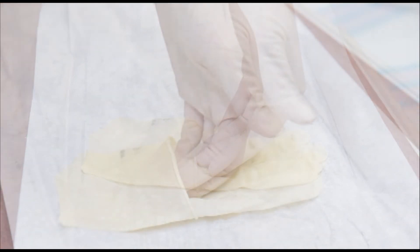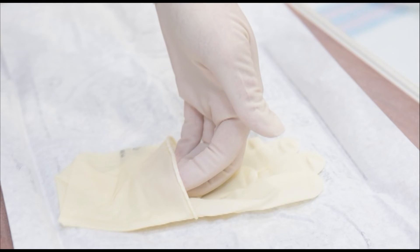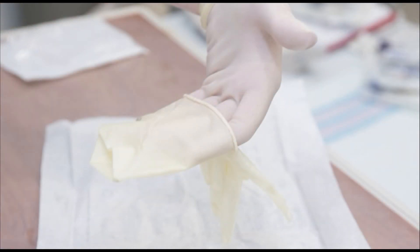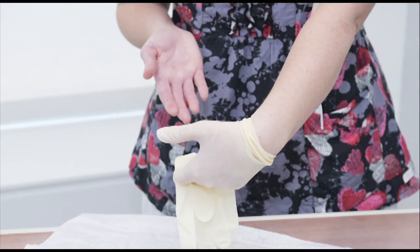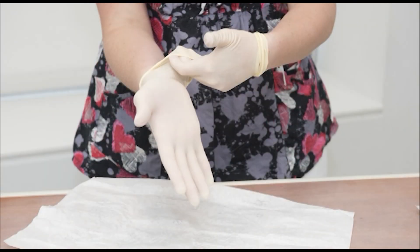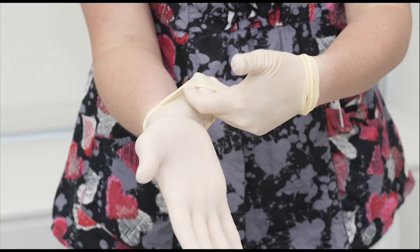With your gloved hand, slip your fingers into the folded cuff of the other glove and pick up the second glove. Slip the glove over your fingers, keeping the hand that you are putting the glove on flat. Keep the gloved thumb up and back to keep from touching your bare palm or wrist. Pull the glove over your hand, then adjust each glove to get a snug fit by reaching under the cuffed part to pull up or adjust.